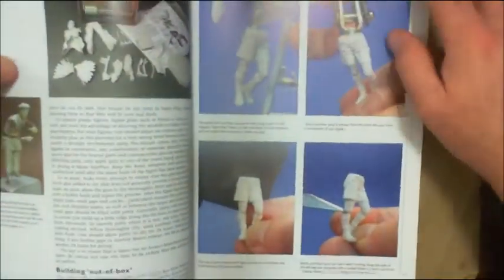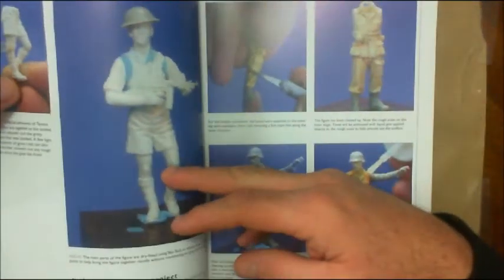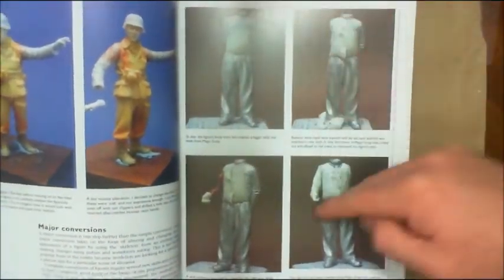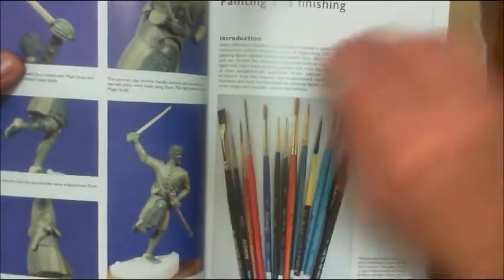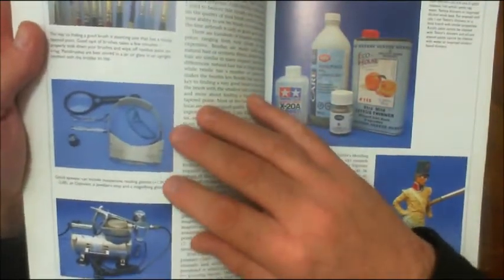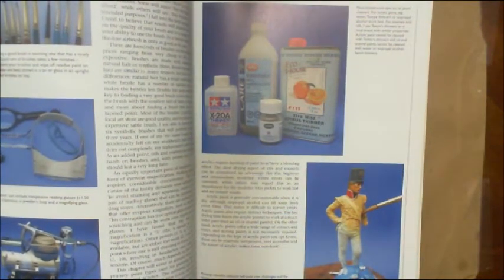The book covers preparing your model, getting it ready for priming and assembly, doing gap filling, and making custom pieces — for example, the author makes a custom vest for a particular figure. It goes into priming, painting, initial washes, constructing figures, sculpture work, then painting and finishing. It also covers airbrush techniques, magnification brushes, and different mediums to use for thinning paints.